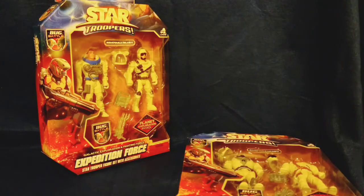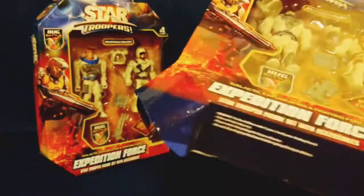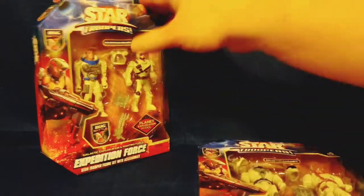I'm going to go ahead and open this up and show you the best way to open these. The corner edge — what you have to do is cut four pieces of tape at the bottom: one here, here, here, and then another one here, and then you can take it out of the package.